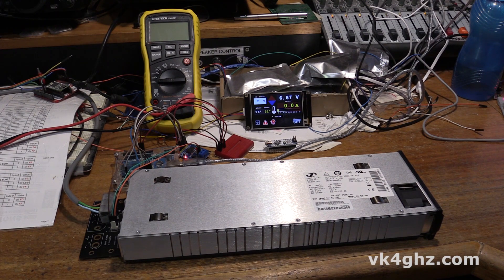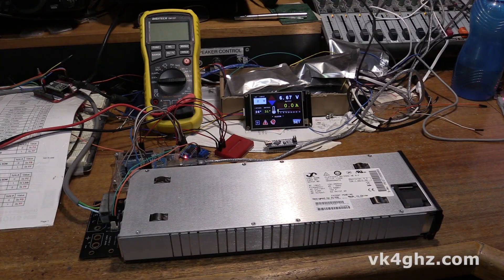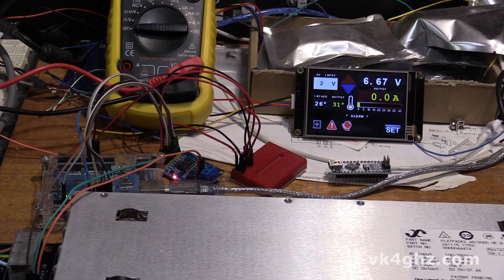They're designed to be hot-swappable and slide into a subrack. However, for standalone purposes, you can buy aftermarket PCBs to get the mains in, the DC volts out, and they have a CAN bus. A CAN bus is a serial port where you can configure the power supply and also get data out of it.